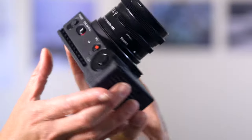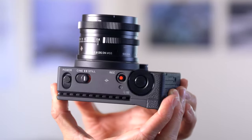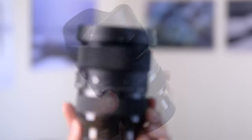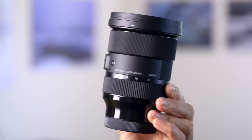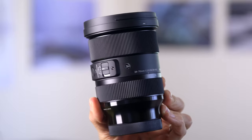Sigma sent me four lenses to use with this: the 45 millimeter f2.8 DG DN, which you can purchase in a kit with the FP; the 14 to 24 millimeter f2.8 DG DN Art lens; and the 24 to 70 millimeter f2.8 DG DN Art lens. I've used both of those for E mount and was incredibly impressed with them — I will link to reviews of those in the description.